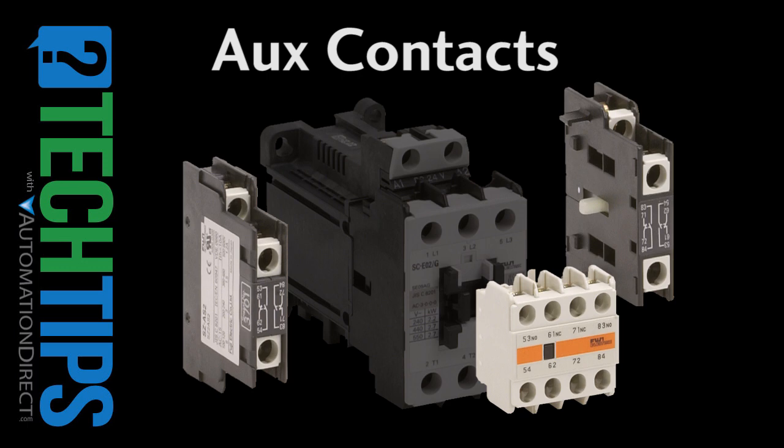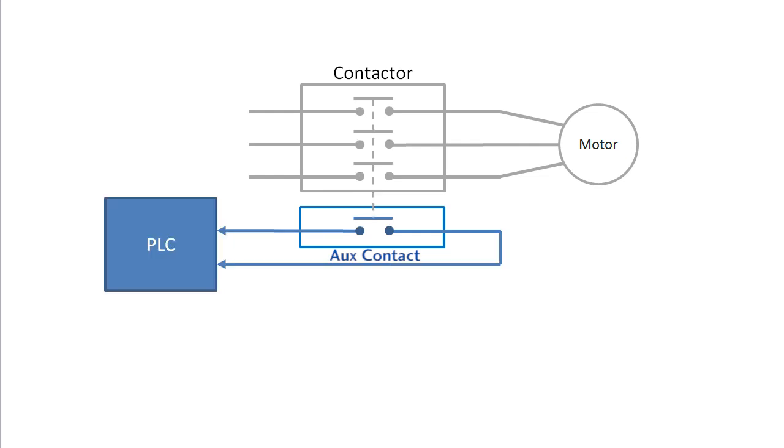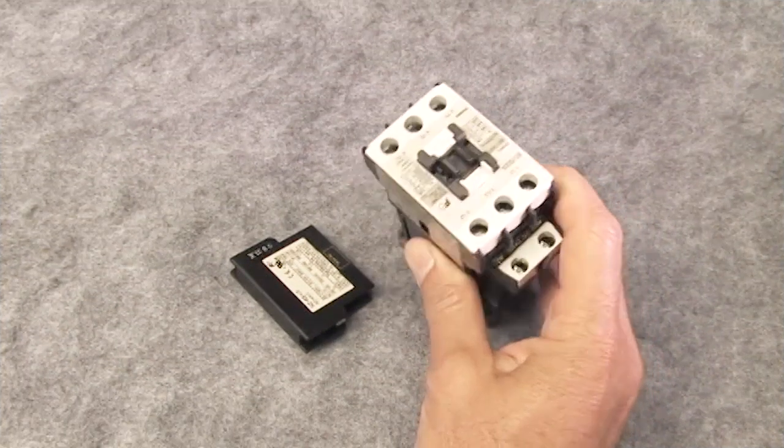In many applications you'll want to know if the contactor got a command to actuate and if it actually did it. Attaching an aux contact that closes its contacts when the contactor's poles close is an inexpensive way for your PLC to keep an eye on things and tell you the status of the contactor. And they're easy to use.